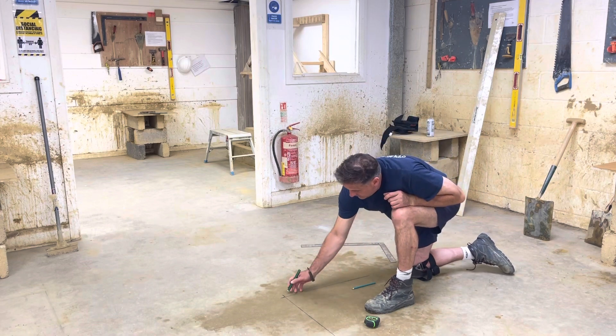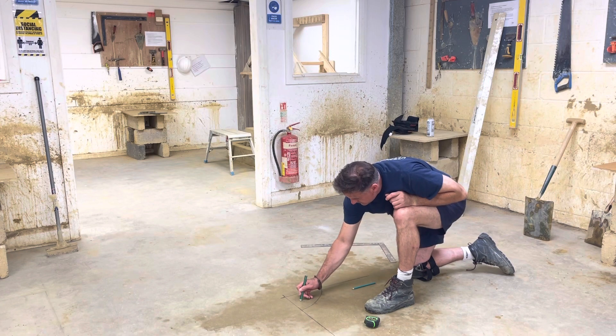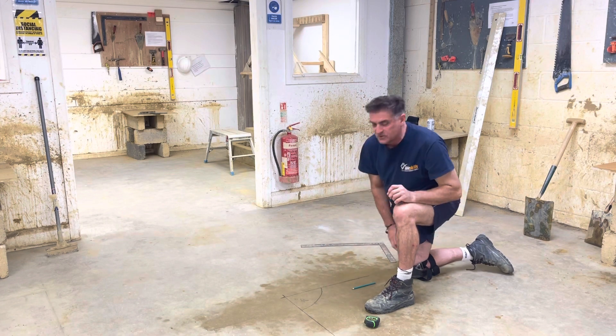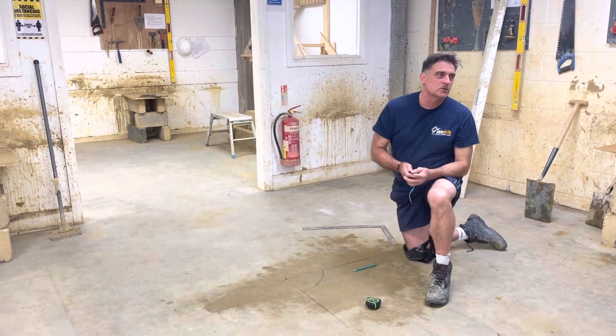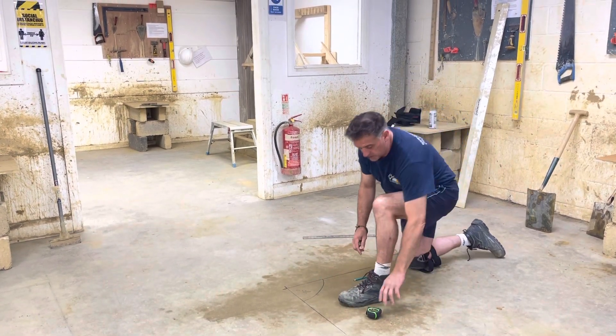Whenever we're doing this setting out, it's important to make sure that this is at 90 degrees. And Pie Fingers is a clever bloke — he likes slices of pie that are accurate. He uses the 3-4-5 method, so that's the next thing we're going to do.